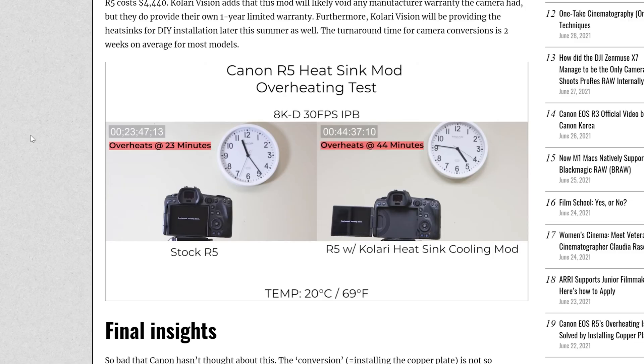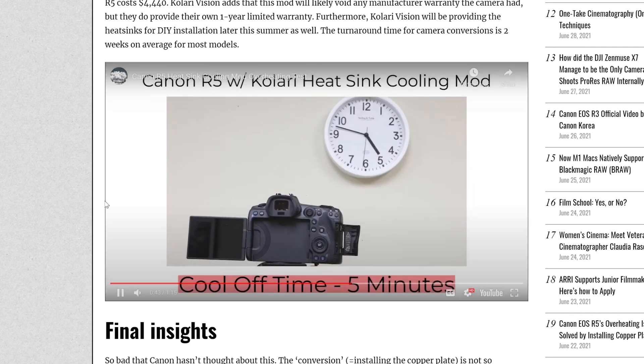There are a number of different solutions the internet came up with for overheating fixes, but this one is notable because a company is offering to do it for you, allowing you to record longer times of 8K. It doesn't completely remove overheating warnings — it just roughly doubles your recording time with this copper plate installation.